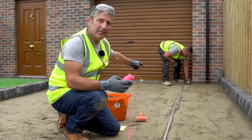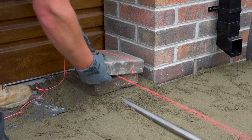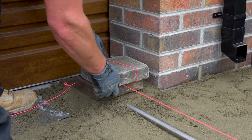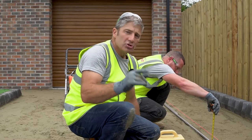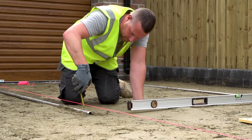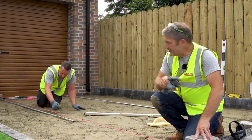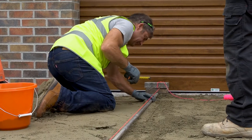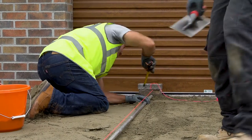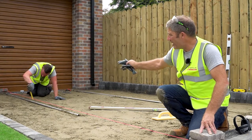What we need to do now is use a string line from A to B to ensure that we haven't got any sagging in the rails throughout the distance. Dave is ensuring that the rail is to the correct height with the string line. He's set up the second line from threshold to threshold, with the screed rail underneath that line, and he's checking that we have the correct depth.